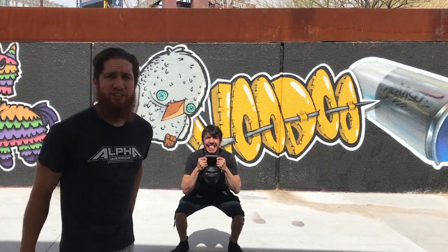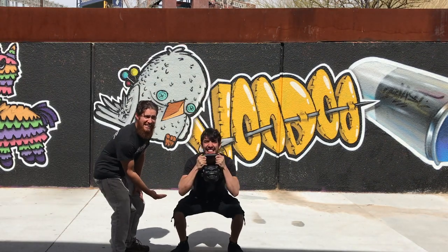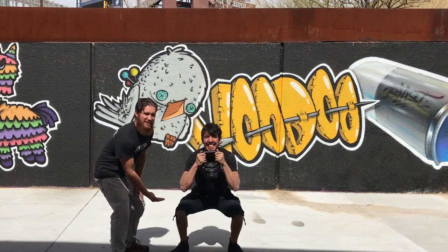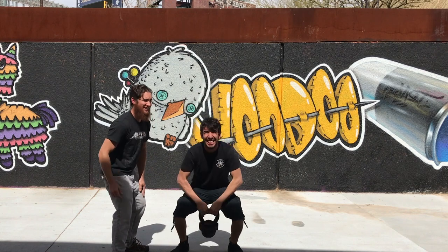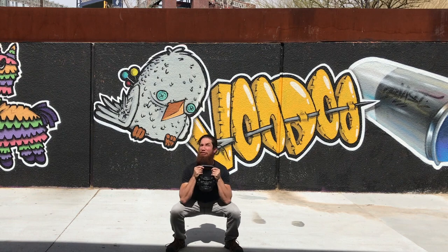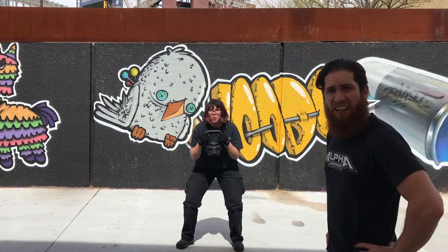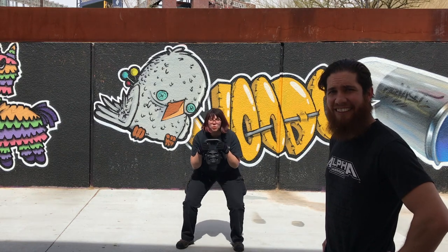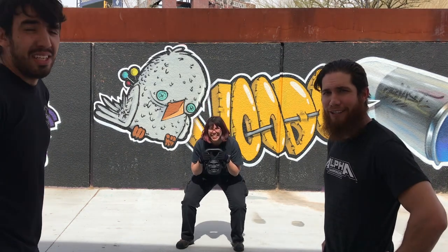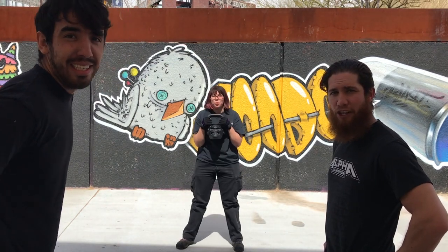Now he's doing 10 goblet squats — see how he's touching his elbows to his knees and maintaining a good face posture. You gotta breathe in everything, or else you'll die. You don't wanna die if you don't breathe — except underwater. If you inhale water, you're gonna die. Unless you're a fish.